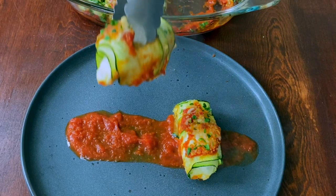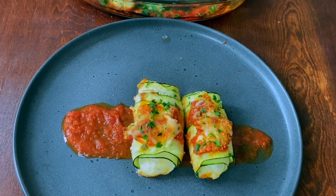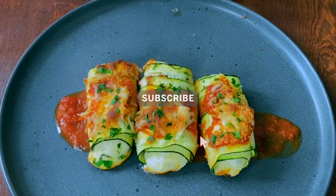It's cheesy, it's yummy, and your whole family will love it. Enjoy! If you like our videos, give it a thumbs up and subscribe to our channel for more videos.